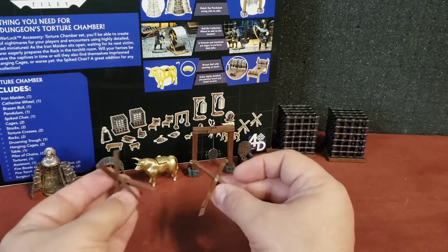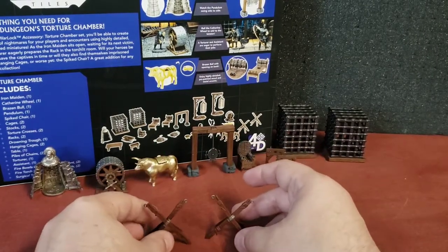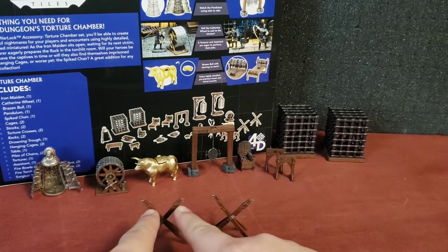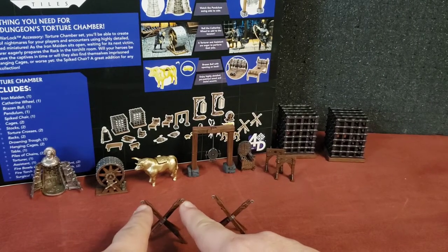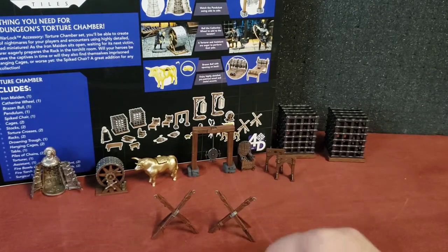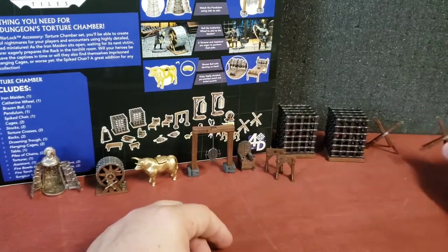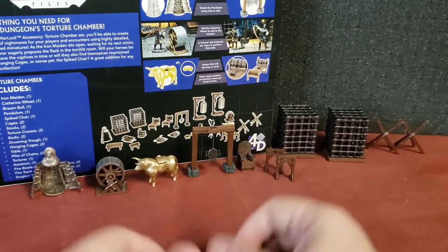And we have torture crosses. Essentially these X-shaped crosses are set up in such a manner that a person's arms would be placed here and lashed down to these eyelets, and they'd just be hung along the road — perhaps as a warning to other thieves or evildoers, or as punishment for a crime.